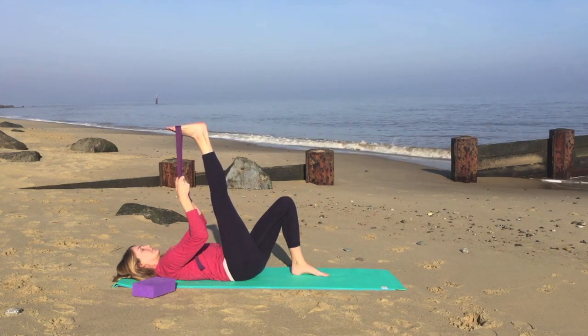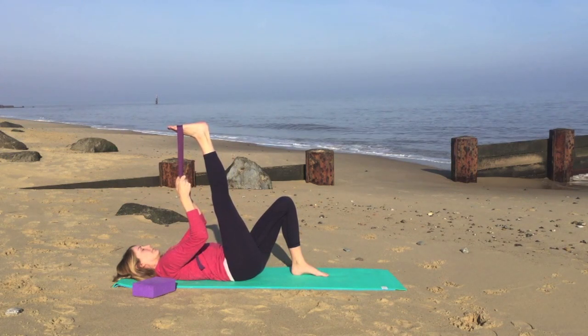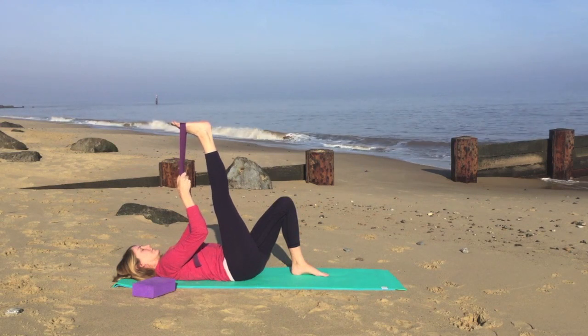We'll just pause, gently holding onto the strap, having a gentle stretch on the back of the legs. Nice slow breaths.